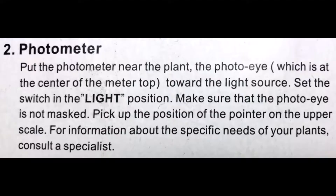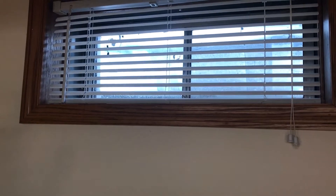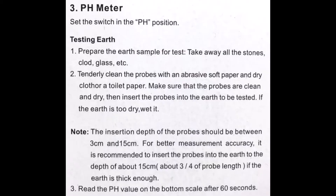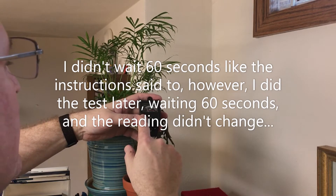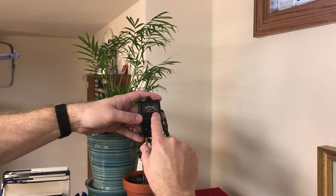Switching to light — I need to face it toward the light source and it's getting a very low reading. We are in Wisconsin in wintertime and we have just a little casement window, so it's not getting a lot of light and certainly no direct sunlight. Next up is pH — getting a low reading, more on the alkaline side. It's between 8 and 7, so maybe 7.5. The scale goes in reverse: 8 on the alkaline end all the way through 3.5 on the acid end.